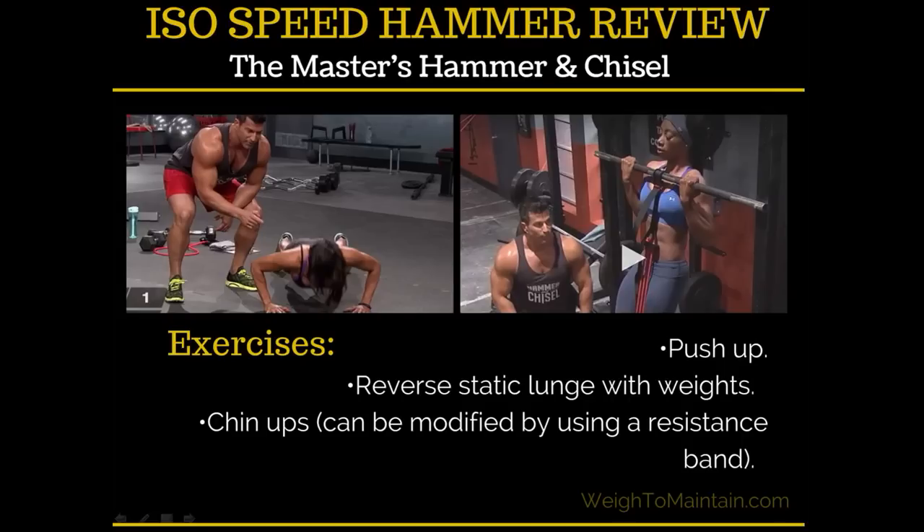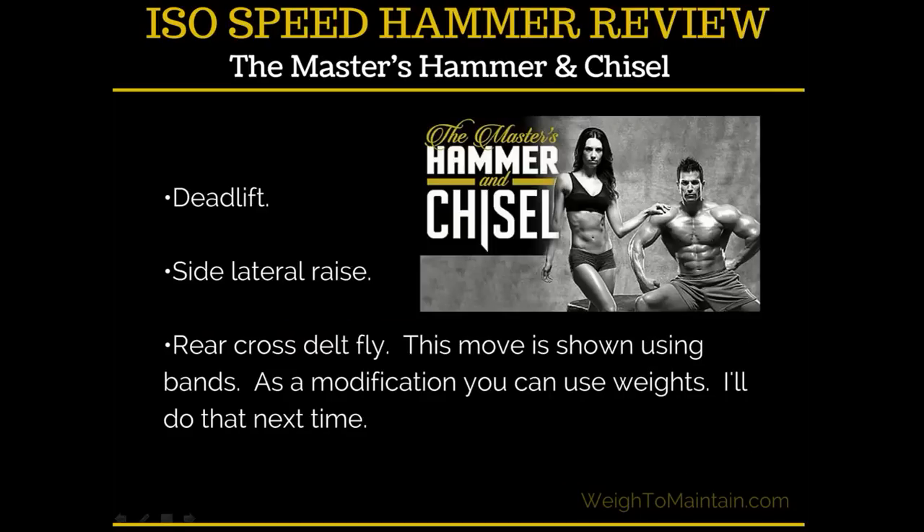The exercises are good old-fashioned, no-nonsense weight training moves. You do push-ups, reverse static lunges with weights, and chin-ups — there's a resistance band modification shown in the video, but I'd recommend investing in a pull-up bar because there's nothing as cool as saying you can rock a chin-up. You also have deadlifts, side lateral raises, and a rear cross delt fly.